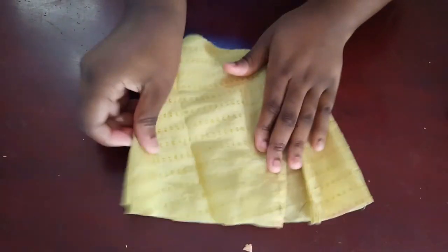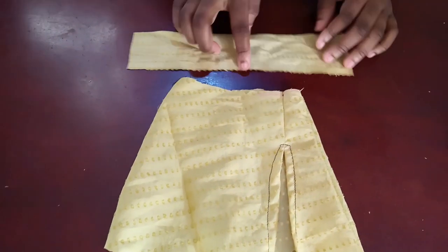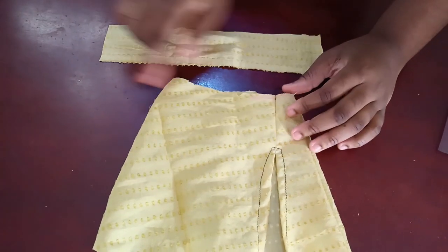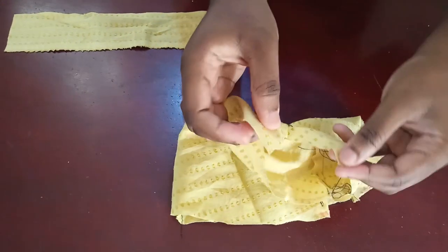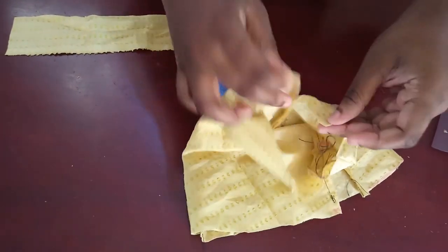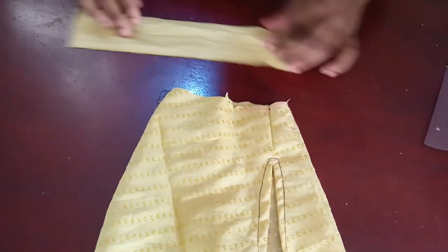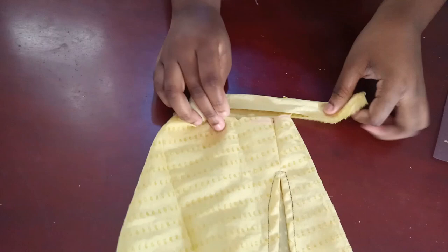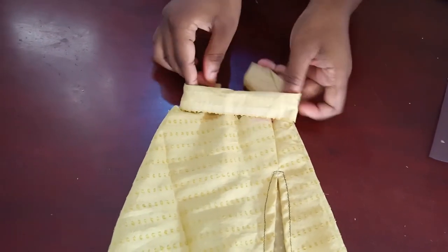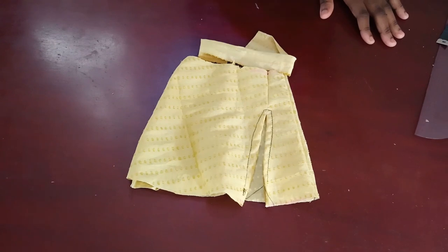Now take a band — on a bigger person it'll be about four inches wide — and your waist measurement plus two inches: one inch on each side of the zip. Fold it into two and sew it on top, facing toward the back, then insert the zip for the edge of the skirt. That's basically how you make this skirt.